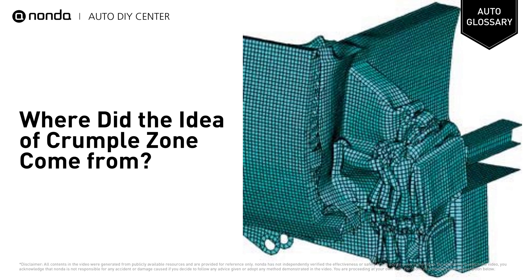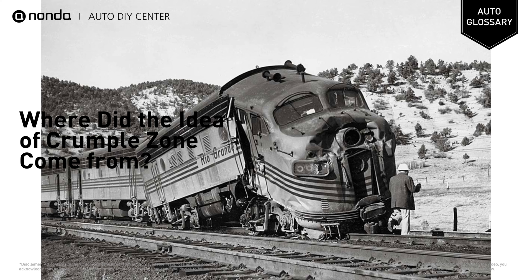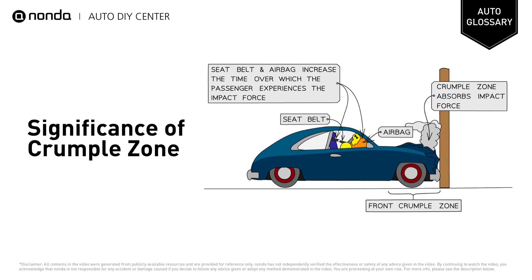The idea of the crumple zone was also applied to trains, and most often to trains carrying passengers. Crumple zones should achieve two safety goals at the same time.